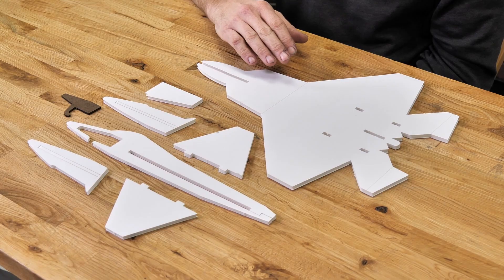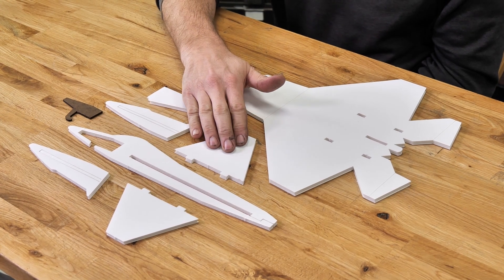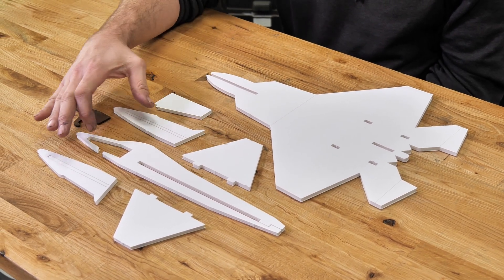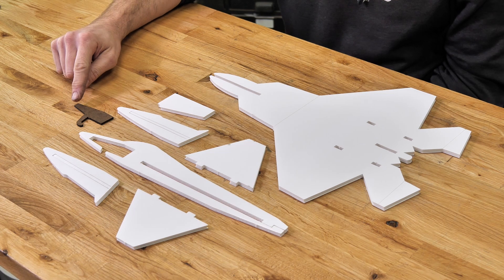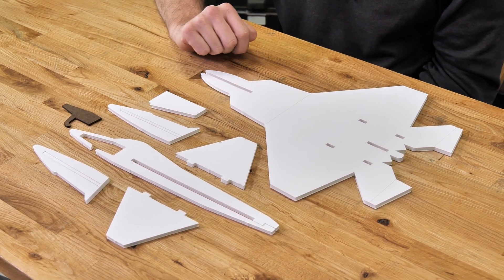The pieces we're going to need for this model are the main wing and body, the tail surfaces, the main fuselage, the nose doublers, our nose weight, and also our gauge for adjusting the tail. The only tool we're going to need for this build is a hot glue gun. Let's go ahead and get our materials in order and we'll get started.